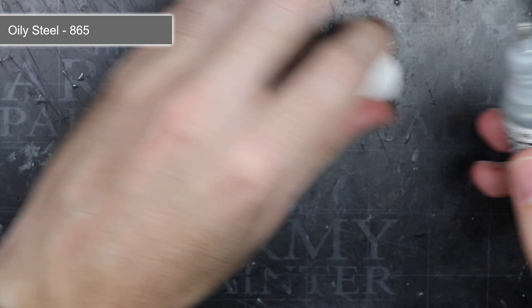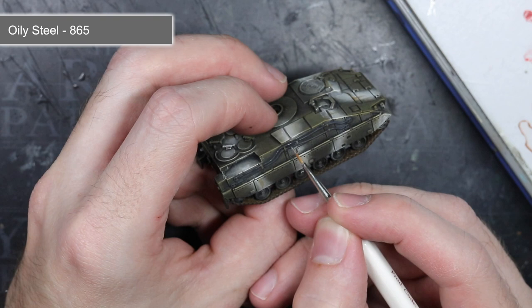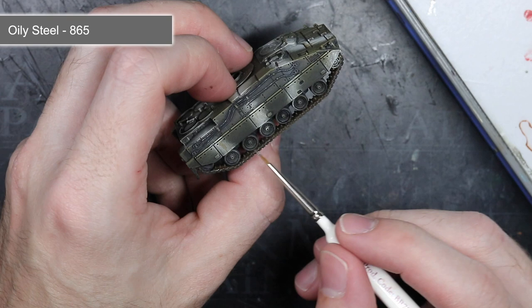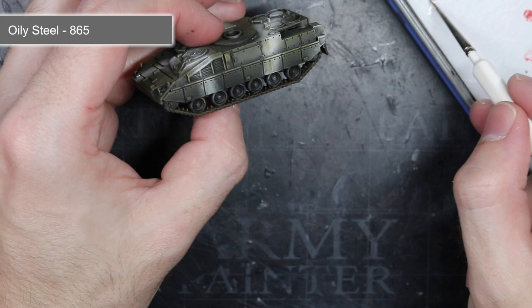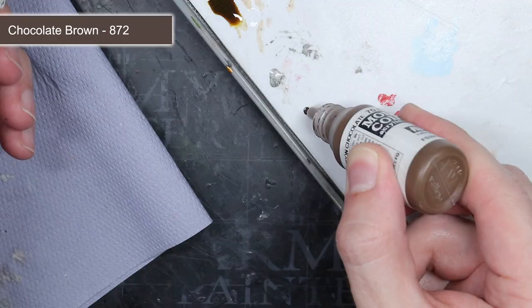After allowing the washes to dry, I next wanted to add some metallic paint — Oily Steel — to the secondary weapons and tools that were painted earlier with the Black Grey. I applied this paint carefully along the edges using a thin brush. This edge highlighting technique helped to create a dark metallic appearance. A drybrush of Oily Steel was also applied over the tank tracks. If you overspill onto the rubber areas, don't worry as these can be cleaned up with some more Black Grey. Once I had finished this step, I made sure to thoroughly clean out my brushes and change out my paint water to avoid contamination from metal paint flakes.